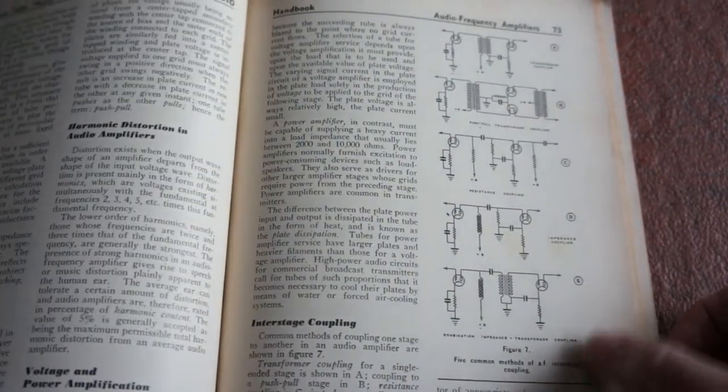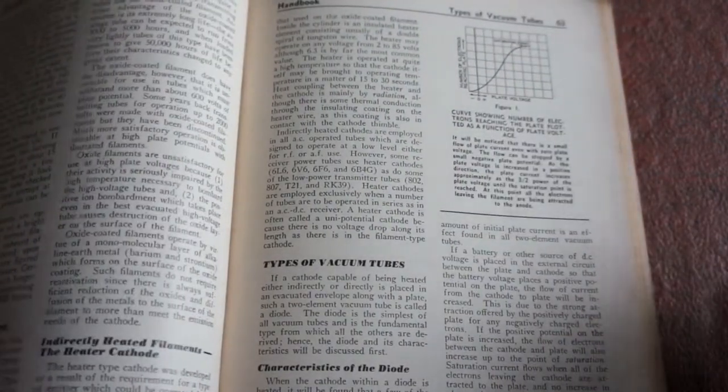Morse code, etc. I must get back on to learning that. There's quite a lot of technical information: audio frequency amplifiers, types of vacuum tubes. So it's really showing its age — let's have a leaf through what else you've got.